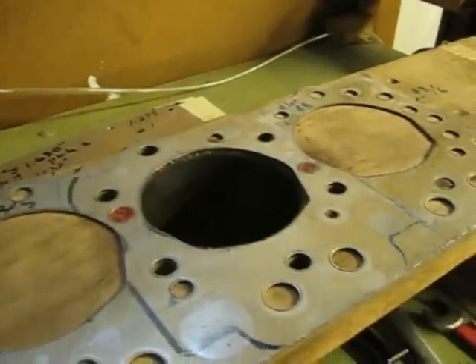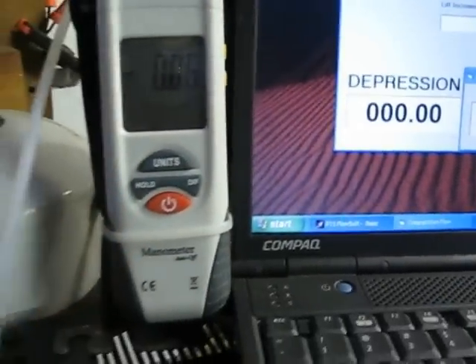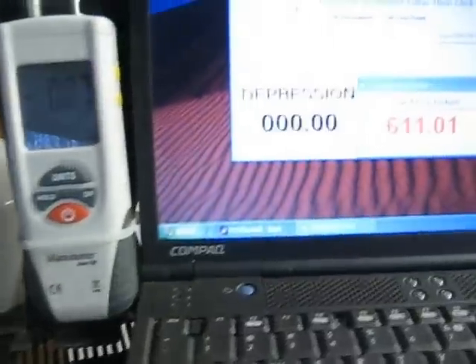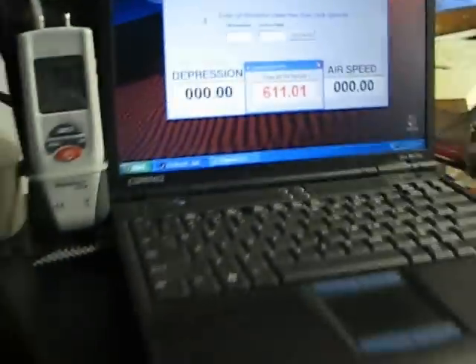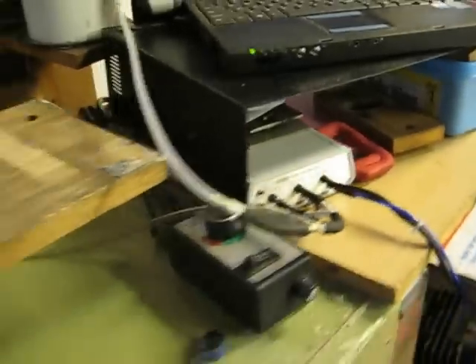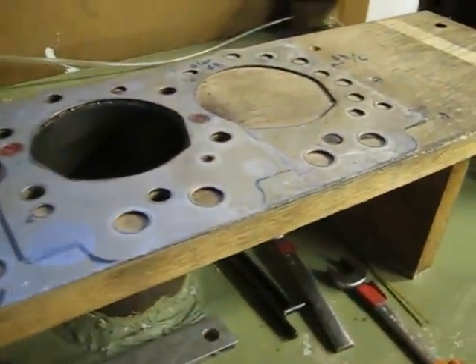I was double-checking the depression with this new parallel digital manometer, which confirms that our test pressure readings for the PTS digital manometer are in agreement. With the bench calibrated, we're now ready to test the cylinder head.